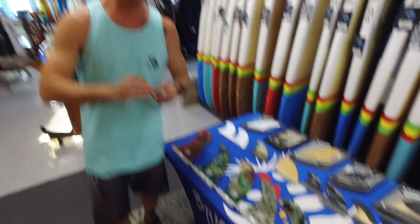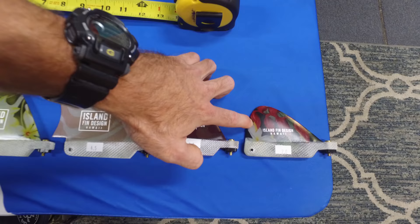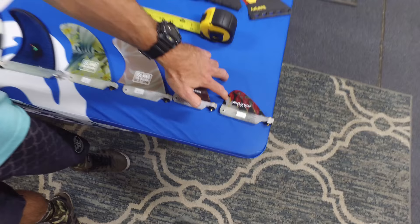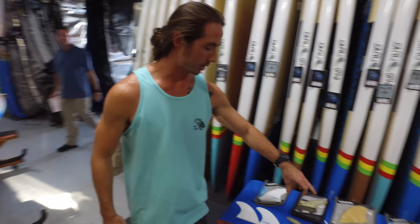The last thing I'll mention, which we talked about in our five fin setup, is these little fins we call nubsters — some people call them guitar pick fins. What these do really well is provide just a little bit of control and stability. If you're running a twin fin or quad fin setup and don't want as much control as a three fin or five fin setup would offer, this lets you get like a two-and-a-half or four-and-a-half fin setup. Nubsters are great because they provide a little bit of variability in terms of what kind of control you're going to get.